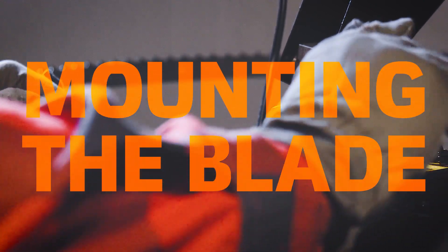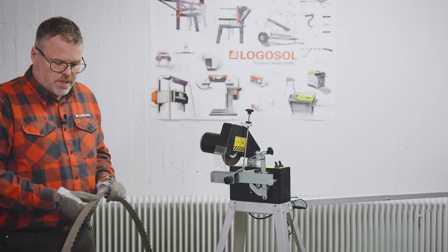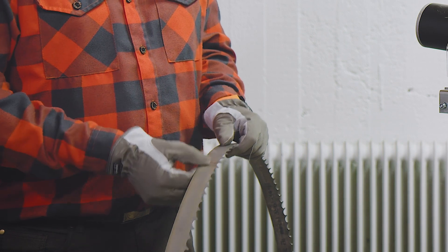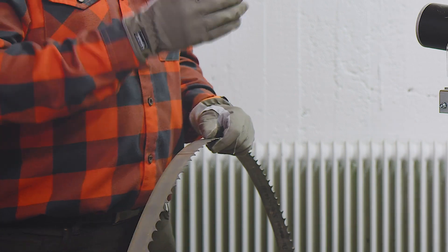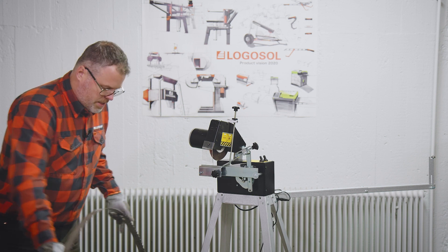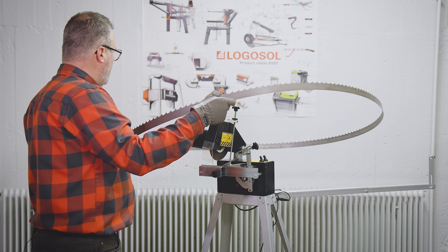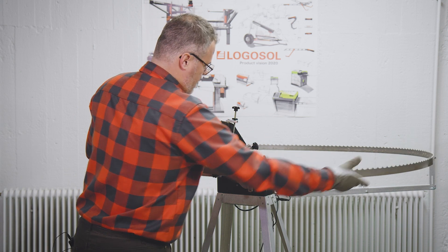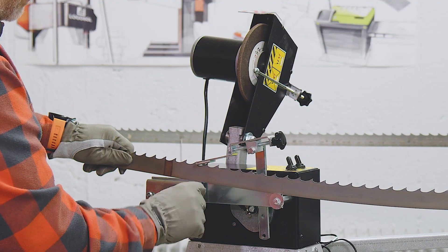Now it's time to fit the saw blade on the Grindlux. I'm using gloves — the bandsaw blades can be really sharp, so that's a good tip. I'm also keeping track of where the weld is, as it's a good reference point when you start grinding. Let's lift it up and fit it on the back arms first, then slide it in where the grinder is.